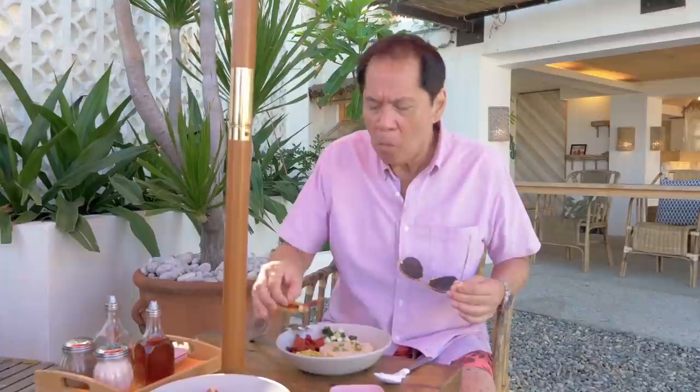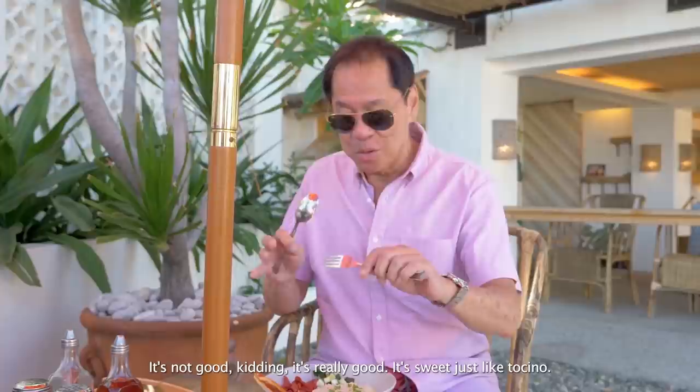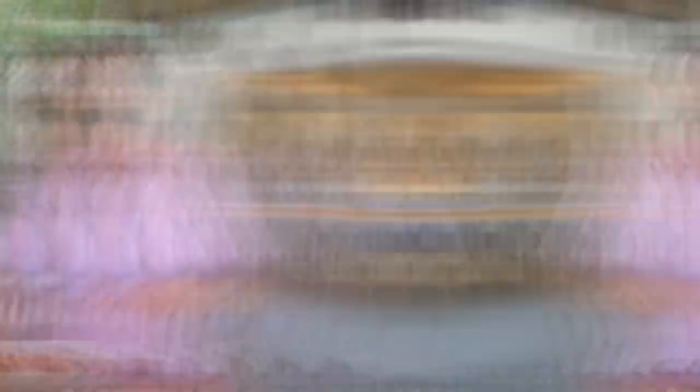Oh my gosh, this is so my type. That bacon was like the real thing. Pasadong pasado. Let's give this vegan tocino a try. Hindi masarap? Niyasarap. Medyo sweetish ng konti, just like tocino, but it's very good. I'm very impressed. And you know what? It's guilt-free. This is great. No one ever told me plant-based could be this good.